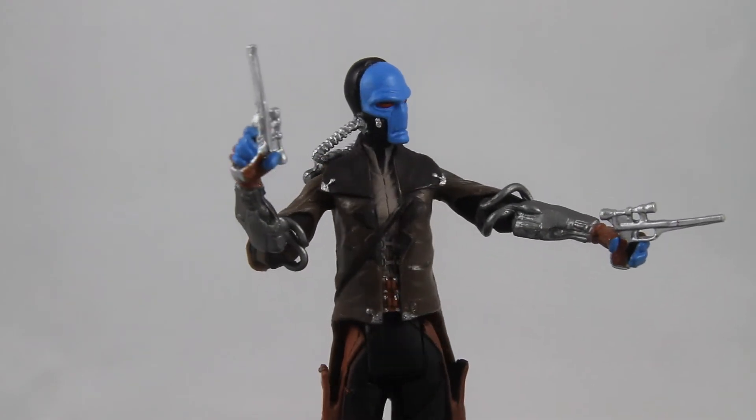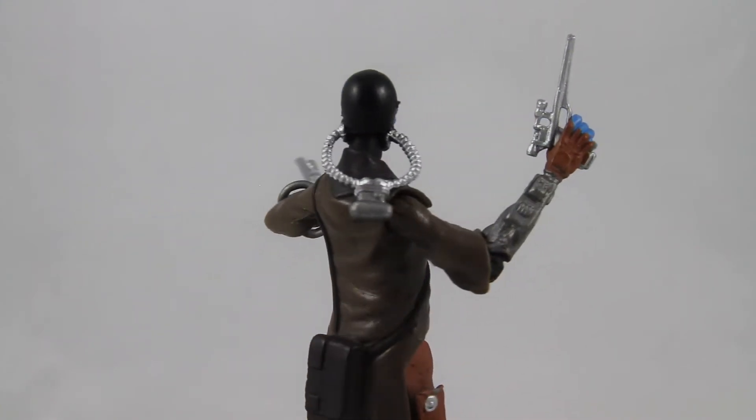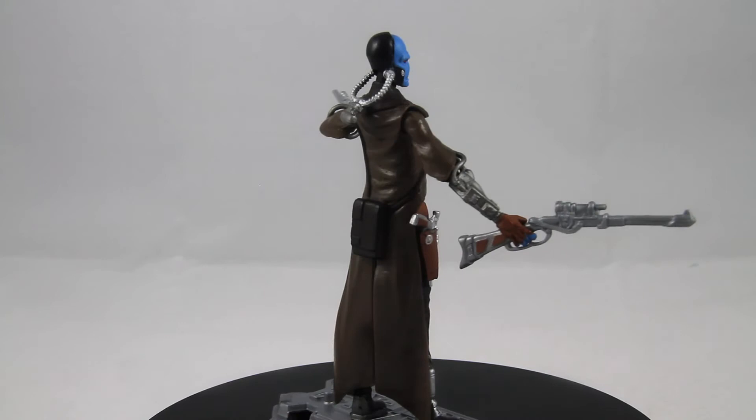Curiously, instead of building off of that figure for future releases of Cad Bane, Hasbro opted to bring back the old mold from 2009 instead. I'm not really sure what they were thinking with that honestly, but if I were to guess, I'd say that version may have just been cheaper to produce.